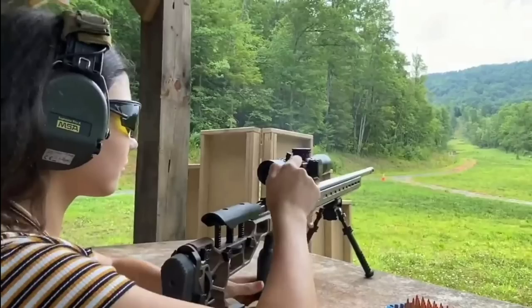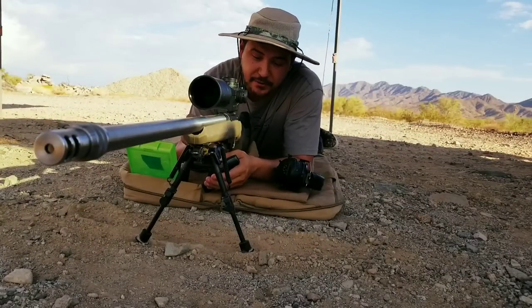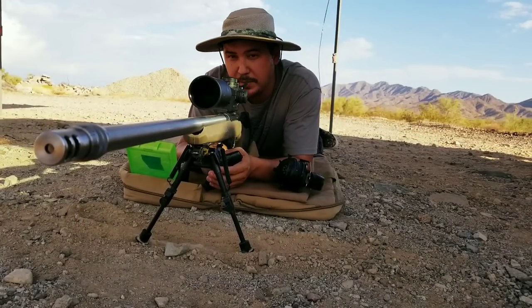Check out The X-Ring channel — I'll put a link in the description below. It's a great channel if you want to learn about long-range precision shooting.